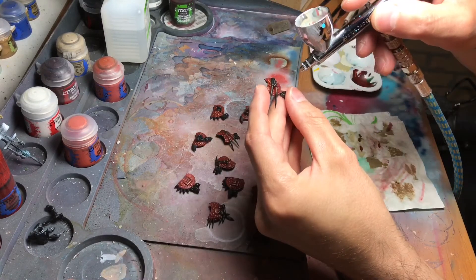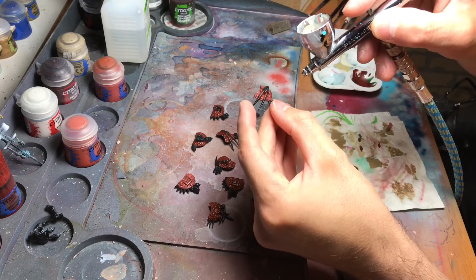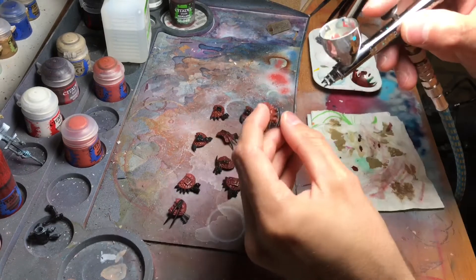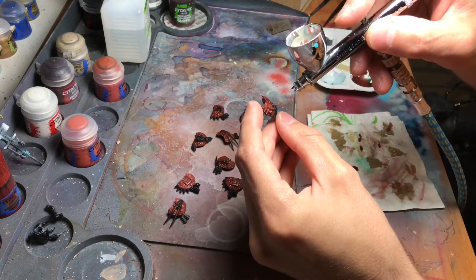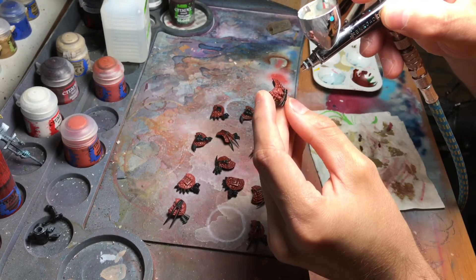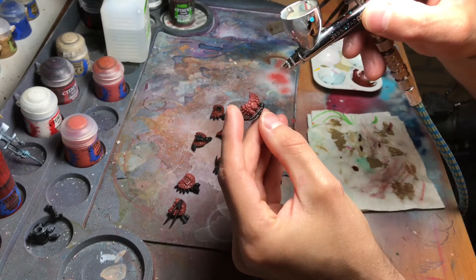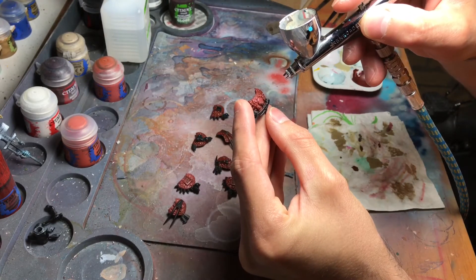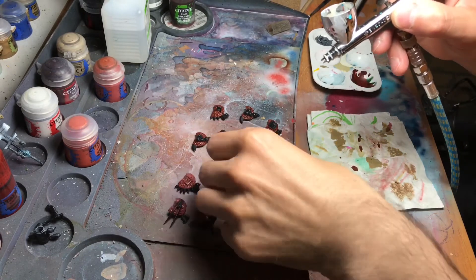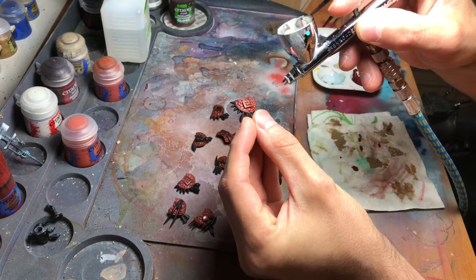I'm going to grab and highlight the individual raised areas individually. I always think that these are scales from a turtle or something like that, or the shell. I'm just applying a kind of zenithal highlight, just letting the paint hit the raised areas.